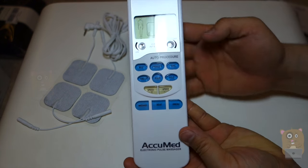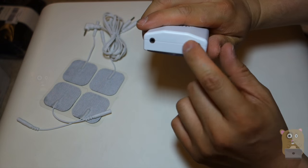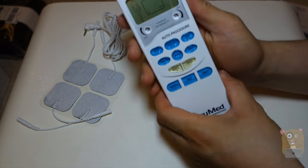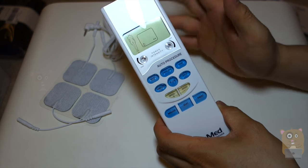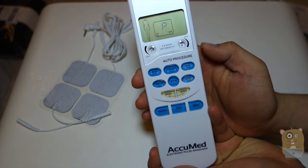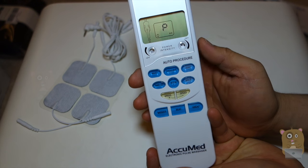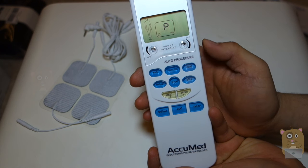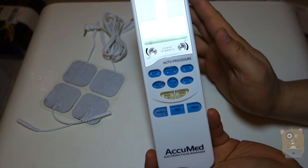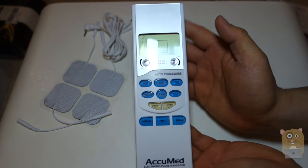Taking a closer look at the massage unit, we have two operations — one for the left side and one for the right side — so I can adjust the intensity differently for each. To turn the unit on, just flip the switch over here. Here I'm adjusting the intensity: one, two, four, six, eight. Higher the number, higher the intensity. I recommend starting with one, just so you familiarize yourself with this product.